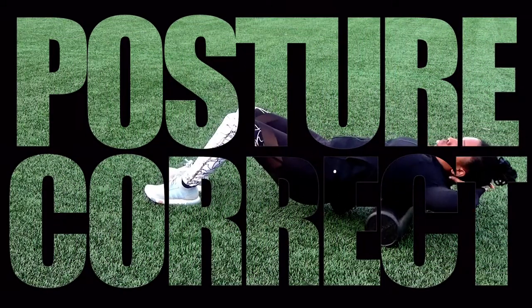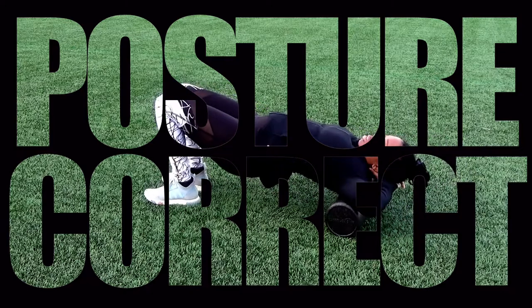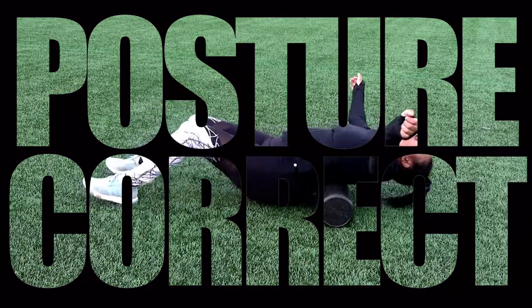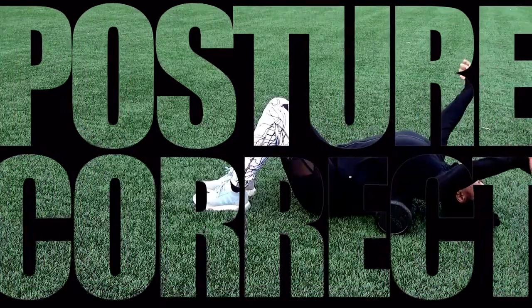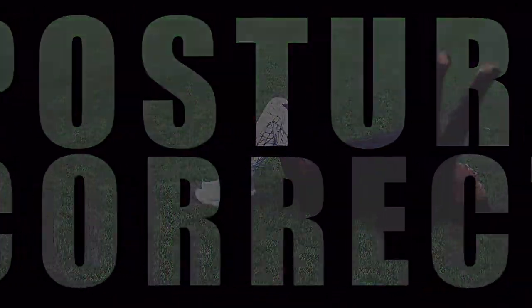Hey guys, welcome back to my channel. Thank you so much for stopping by. Today we will be talking about posture. I thought I would bring you guys a video about how I maintain my good posture. If you want to improve your posture, or if you already have good posture and you want to maintain your great posture, this is a video for you. So let's get right to it.